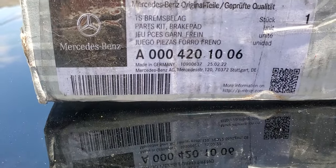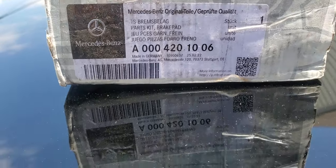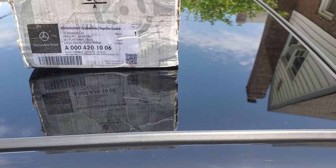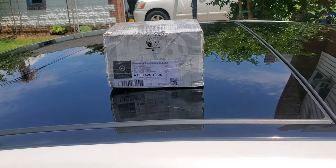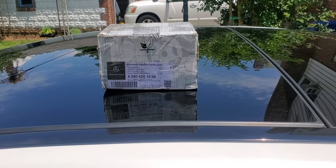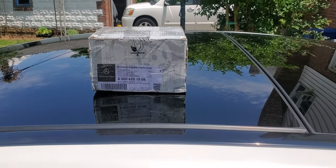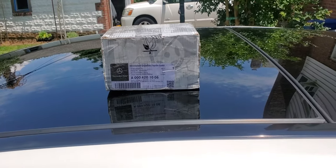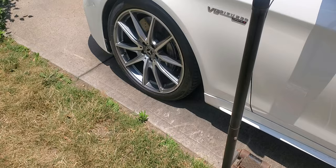I also have my sensor, which I'm not going to use because I didn't get the brake warning light on my dashboard indicating to change the brake sensor. Whenever the brake light comes on saying to change your brakes, you have to change the sensor. Since that light didn't come on, I'm going to preserve it. Let's take off the front tire and show you what needs to be done.